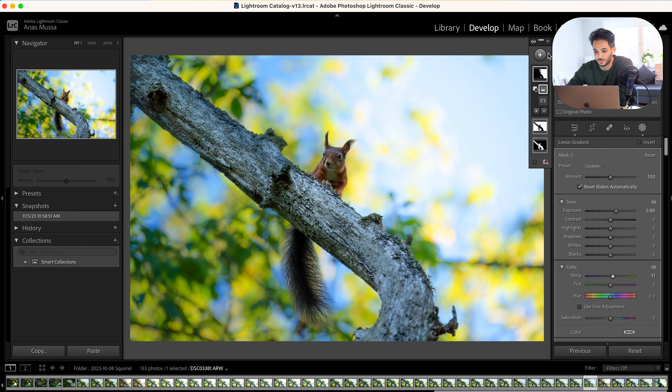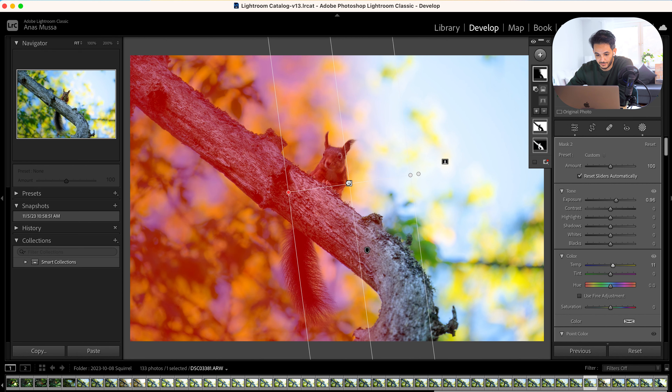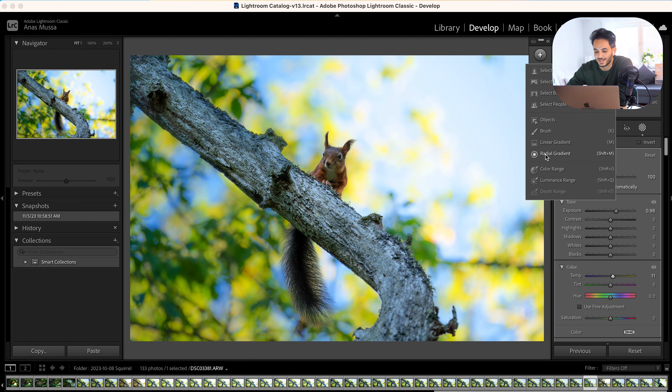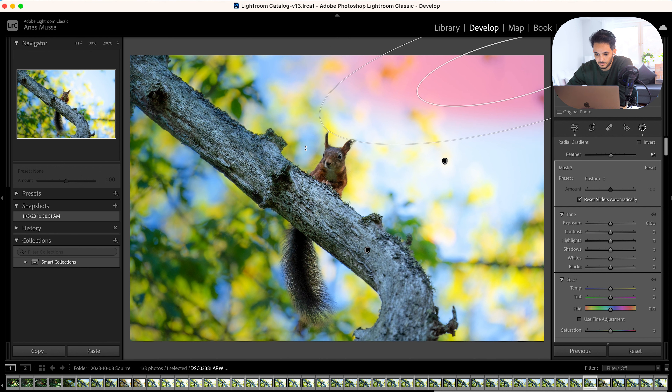Then I start applying my local adjustments. First thing I did is edit the subject — I feel like the squirrel is way darker than the background. So I used Subject Select. It works well most of the time, but in this case it didn't work perfectly, so I added a little bit of manual editing here.